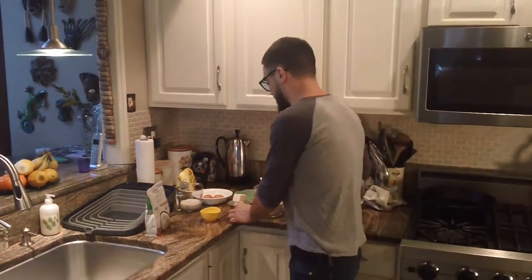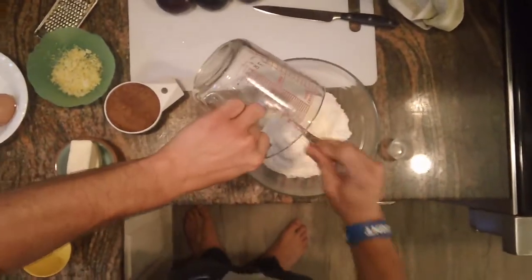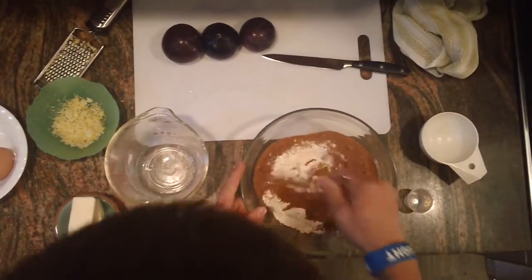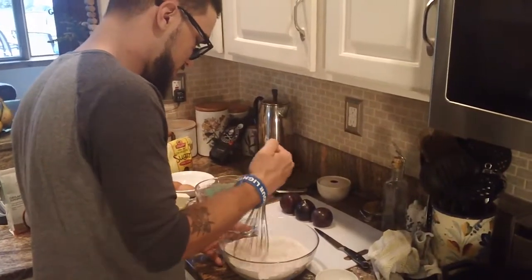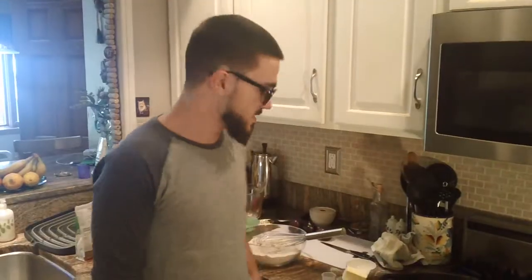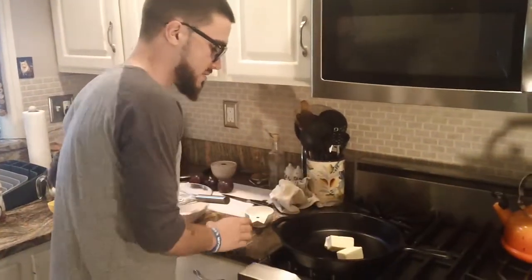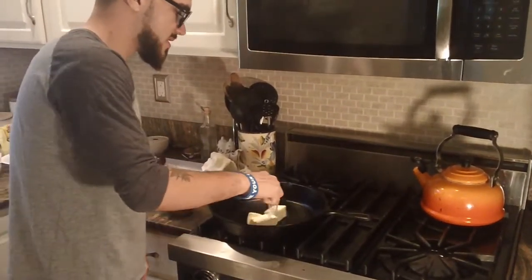We're going to start off by just mixing it all together. So I mixed up this mixture of my baking powder, some sugar, and I'll throw the butter into the skillet, turn that on, and just gonna mix that a little bit.